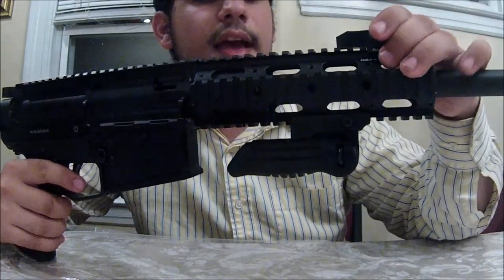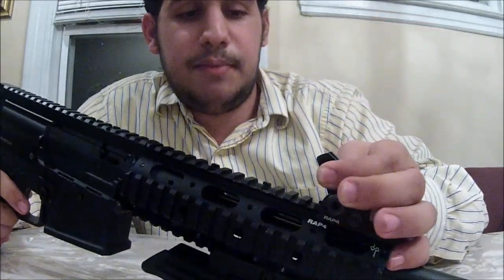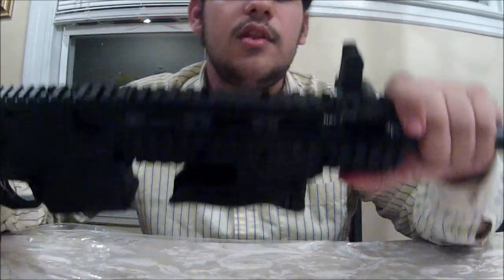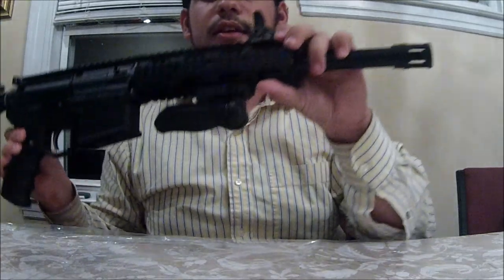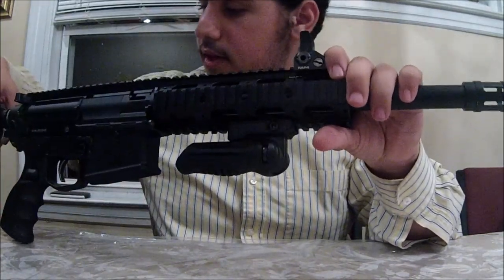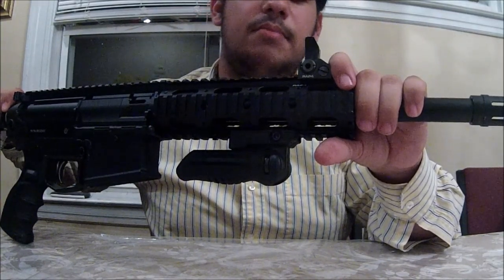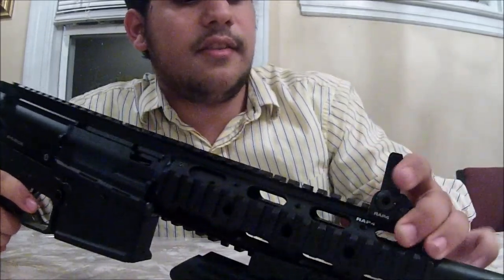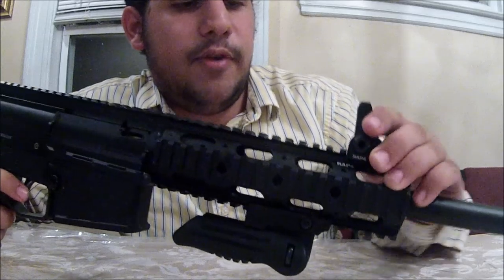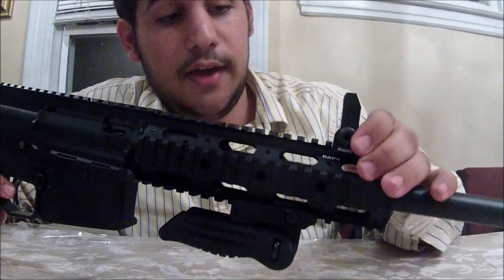Next up, I have my flip-up sight — just the basic standard M16/AR flip-up sight. That's just a basic standard flip-up sight. You can get a front and a rear flip-up sight, but I only have a front.